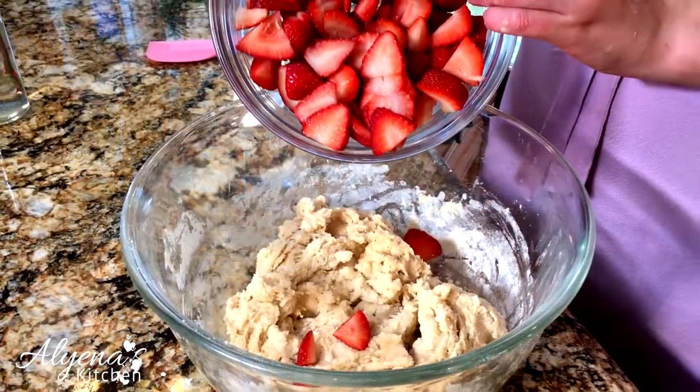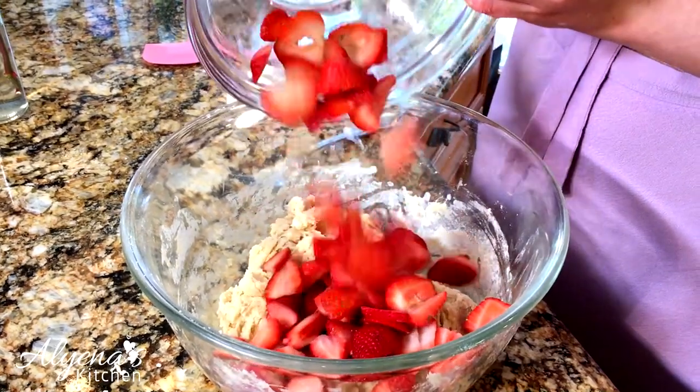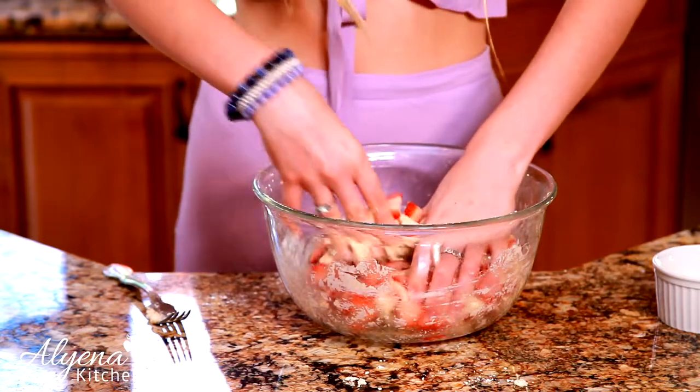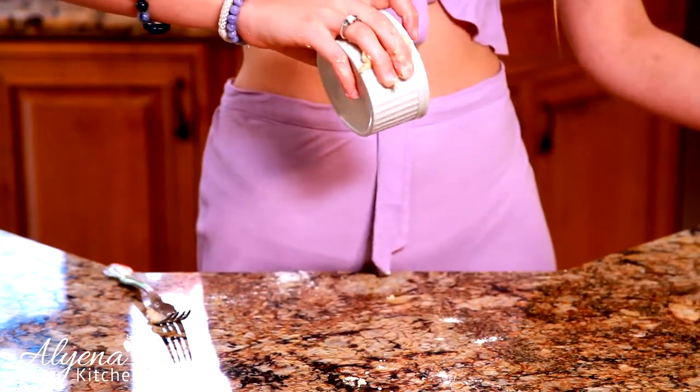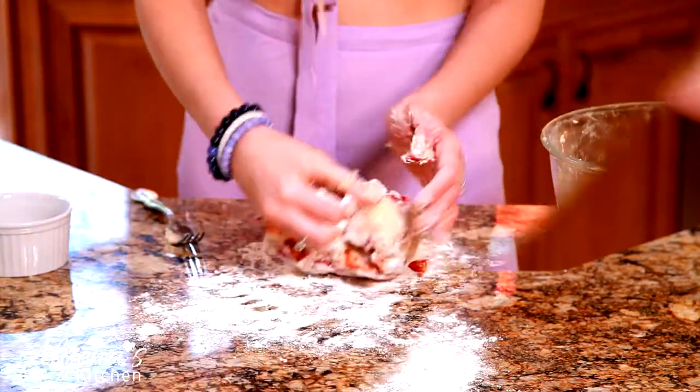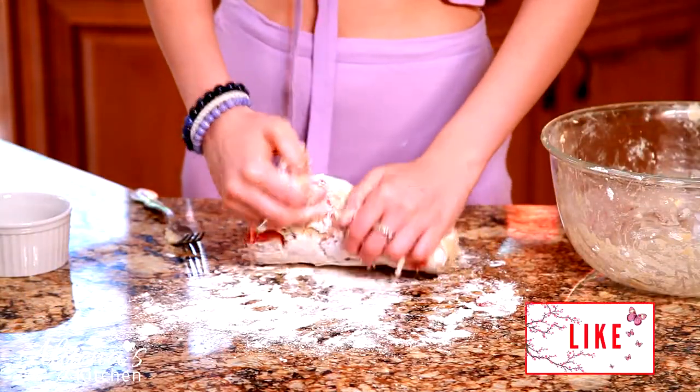Today I have a cup and a half of strawberries. Now that I've mixed the strawberries in, I'm going to turn my dough onto my floured countertop and just knead everything together until it comes together.